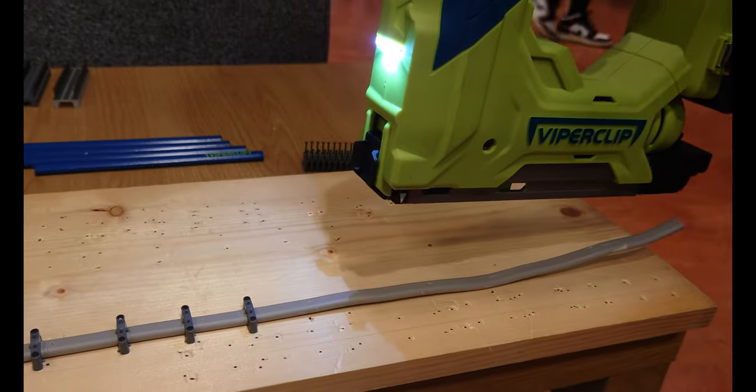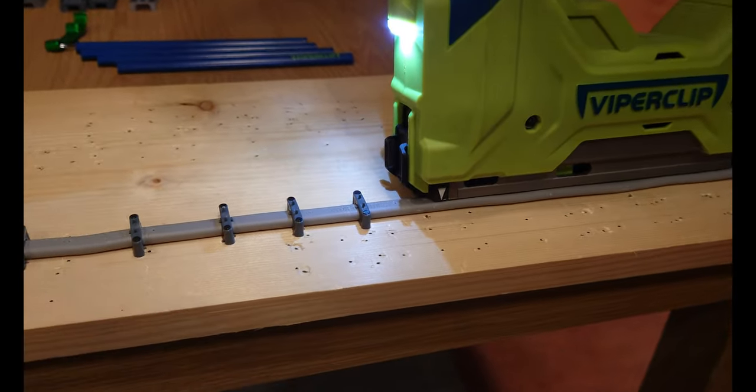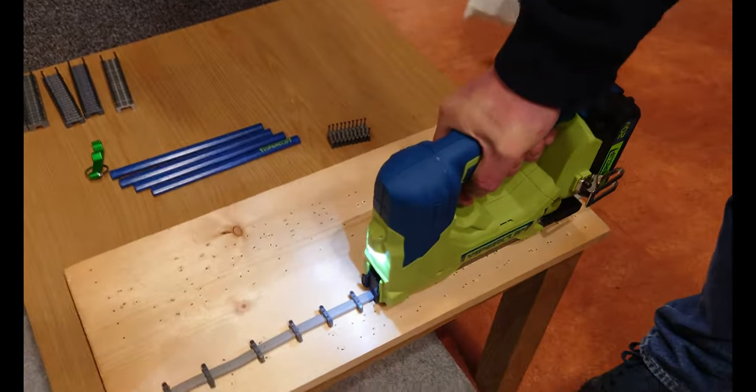What happens if you overlay it on the cable — will it fire? No, not at all. So the cable is always safe. You have to be over the cable. That's a fantastic product.